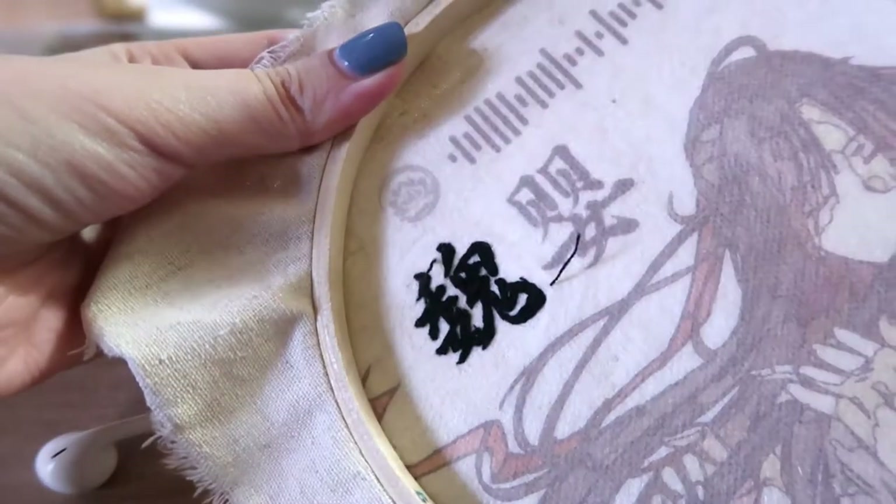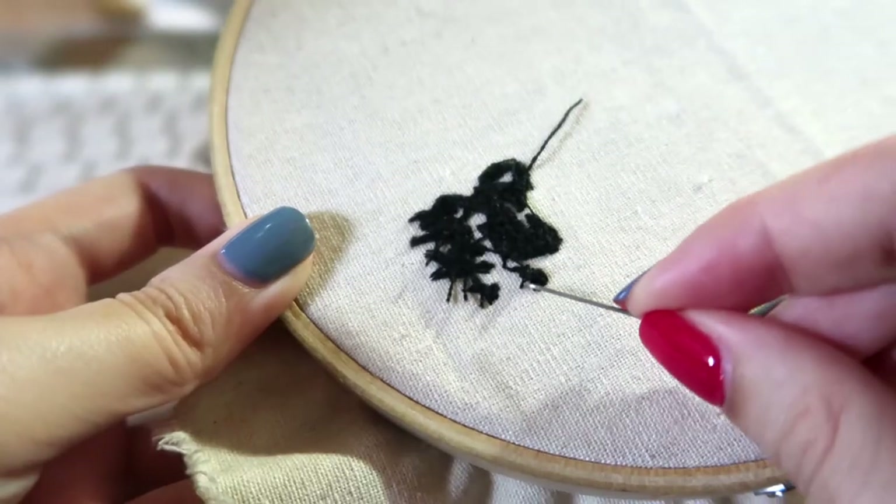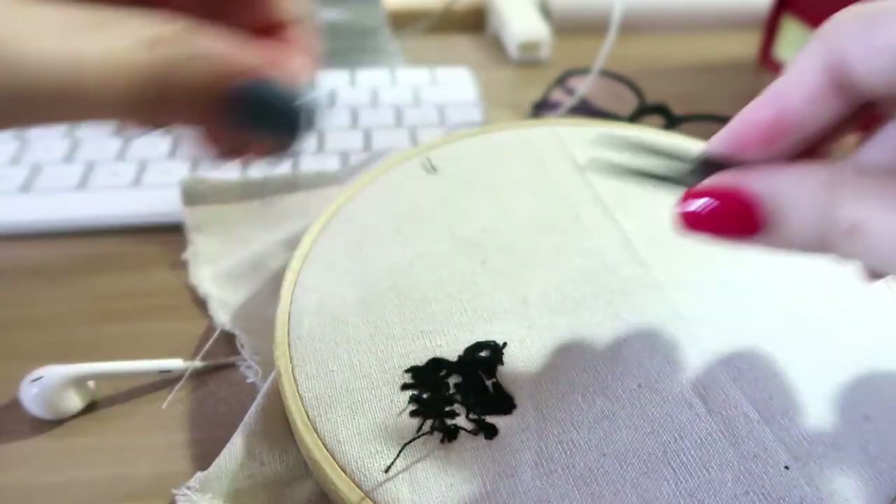Because of how I start my thread, I usually have these wispy bits after I'm done embroidering. So all I have to do is just bring it over to the other side of the fabric and trim.